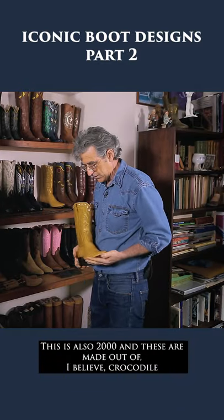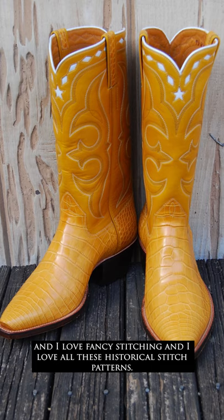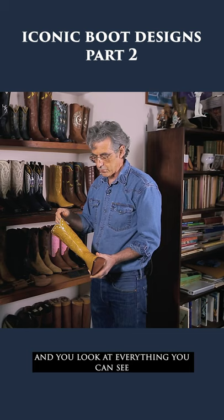This is also 2000 and these are made out of, I believe, crocodile. I love fancy stitching and I love all these historical stitch patterns. This is the kind of thing where you just pour through books and you look at everything you can see to find old historical designs.